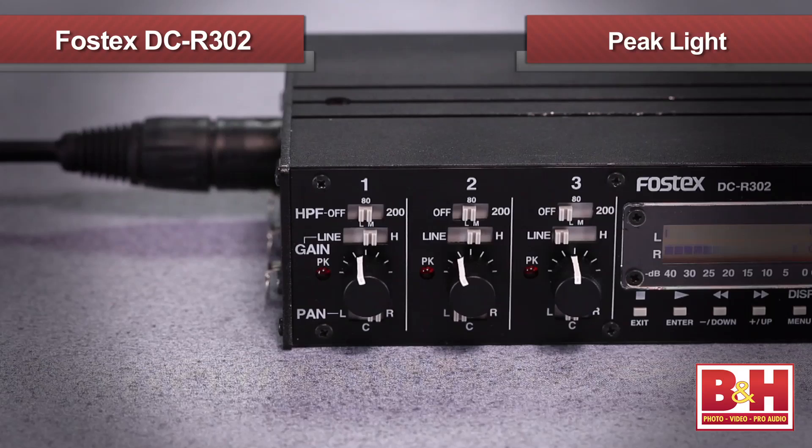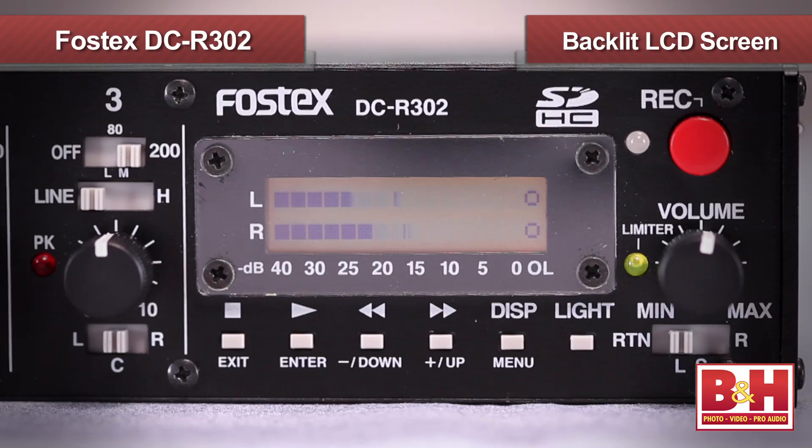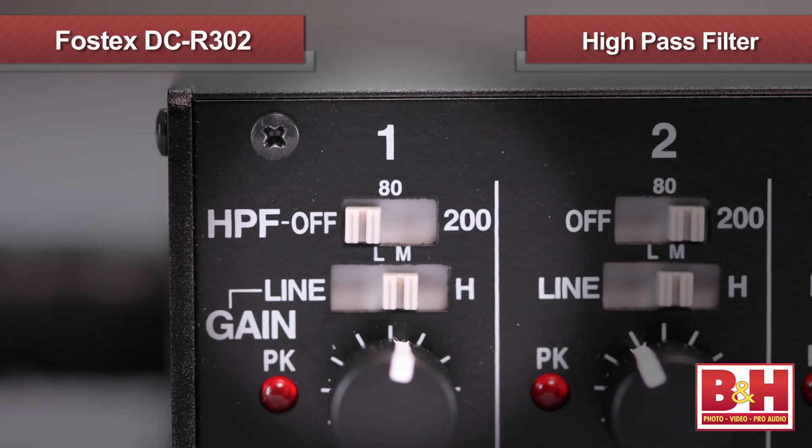If your input is too hot, the peak light will light up, indicating you might want to turn the input down a bit. The inputs all feature a limiter to help keep sudden loud sounds from clipping, and there's a green LED that lights up when it kicks in. Now if your LED is lighting up a lot, turn your input levels down a bit. You can check your levels on the backlit LCD screen, which also doubles as a display for various menus and functions.